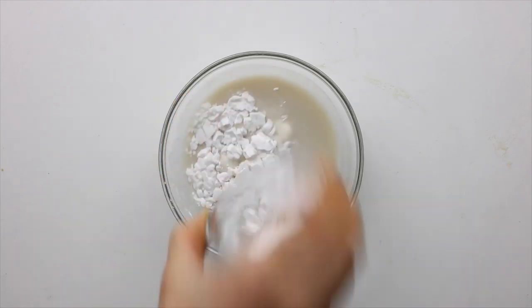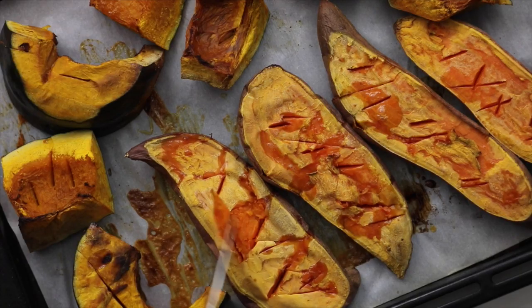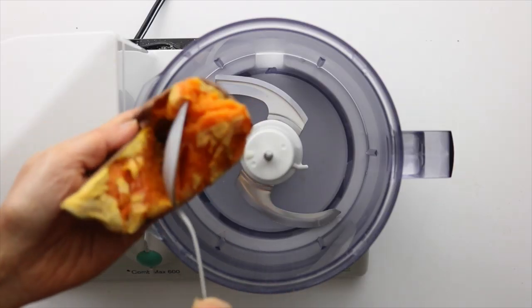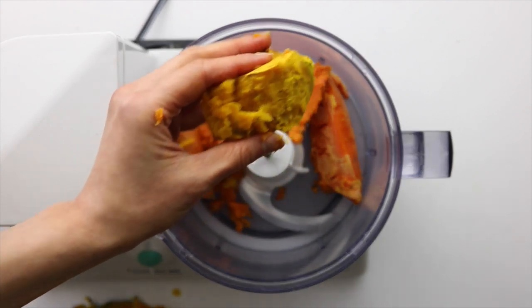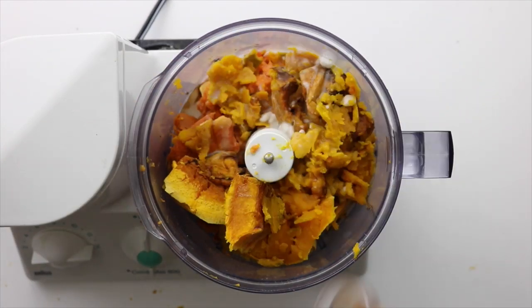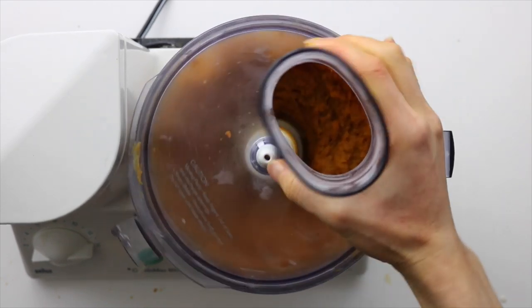Prepare an egg-like mixture by combining some arrowroot starch and some plant-based milk in a bowl. Once the kabocha squash and sweet potato is fork tender, scrape the flesh into the food processor and discard the skin. The sweet potato is easy to scoop out with a spoon, but I recommend using a knife to cut off the skin for the kabocha. Then add in the vanilla, maple syrup, arrowroot mixture, cinnamon, and salt, and blend until smooth. You might need a spatula to scrape down the sides a couple times for even blending.